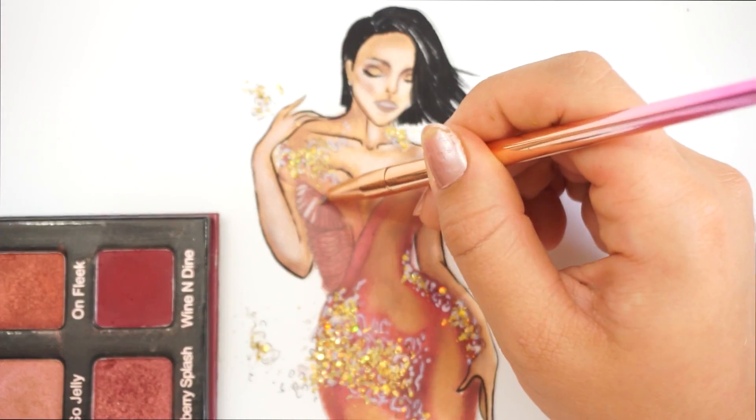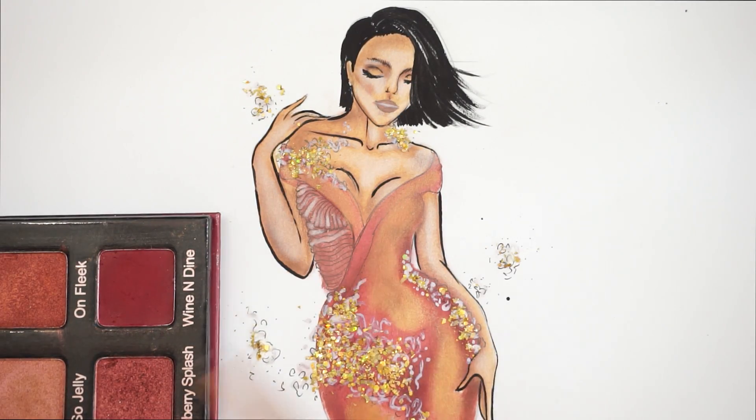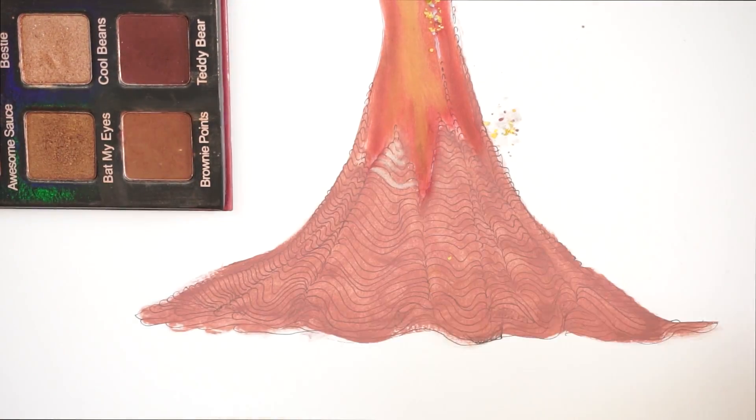I'm going to take my Crystal color again and just highlight a little bit of the other part of the dress that is in a different color.